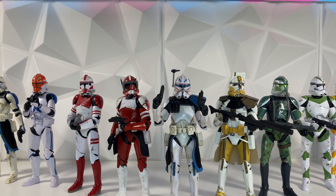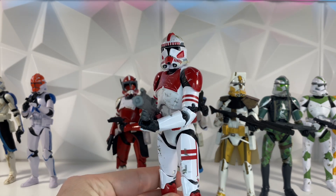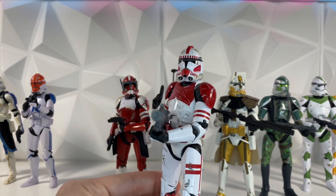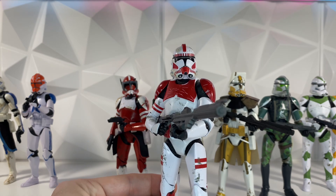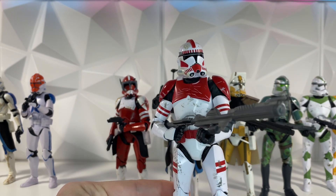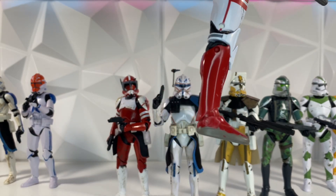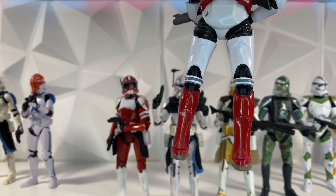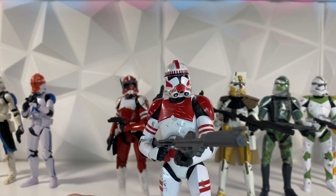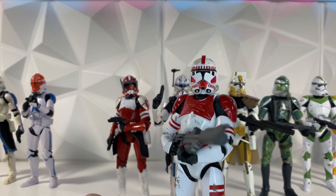First up, I want to take a look at some of the older figures that we used to be getting. For example, we have the Order 66 four-pack clone here, and as you can tell this is an obviously live-action rendition of the Coruscant Guard trooper. This one looks really, really good. I really want to show off the weathering — it looks like he's got grass stains almost. The weathering on this figure is incredible from the top of the head all the way down to the boots, there's weathering all over this figure.